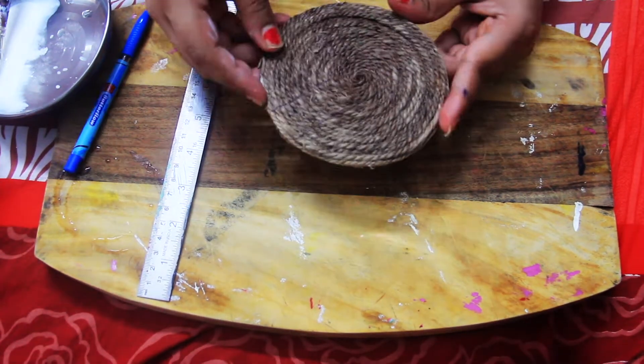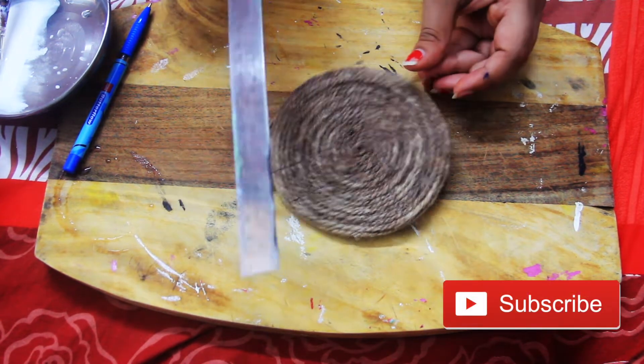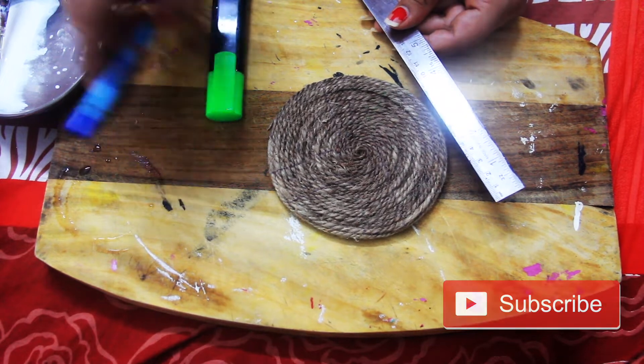Now you are seeing that we will take any piece from which we have to make the design. After that, we need a scale and a marker or a pen. You will mark it with any of these.